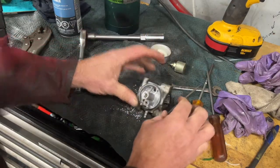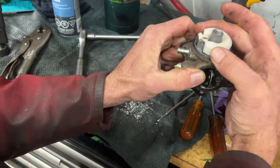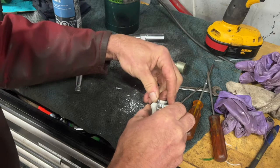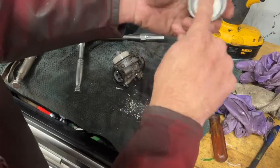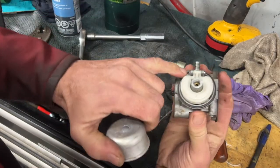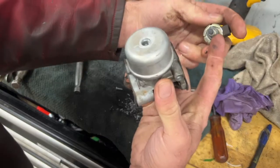Put this back together. Here's your needle in your float — put that in there like that. Put that in there and put this back in. Put this cover back on. Make sure it's clean in here — it looks better. Make sure the gasket here is good. Put that back on top. Make sure the gasket is good here because it will leak.